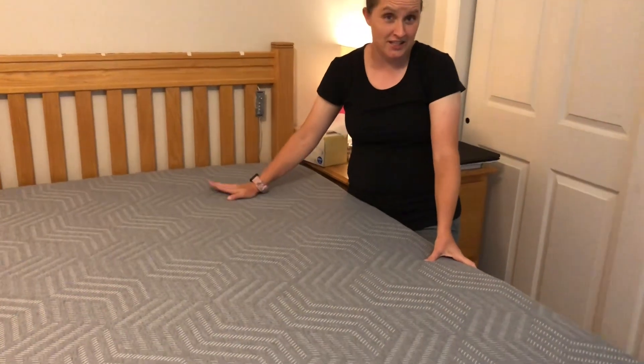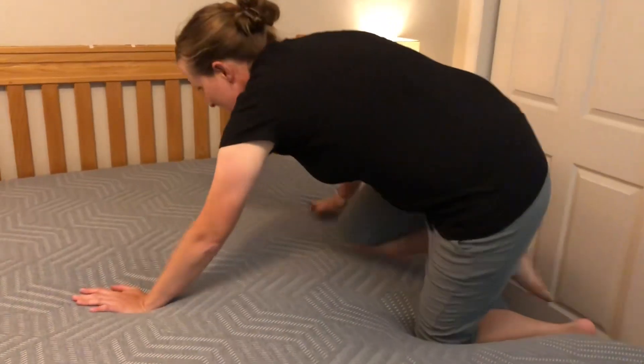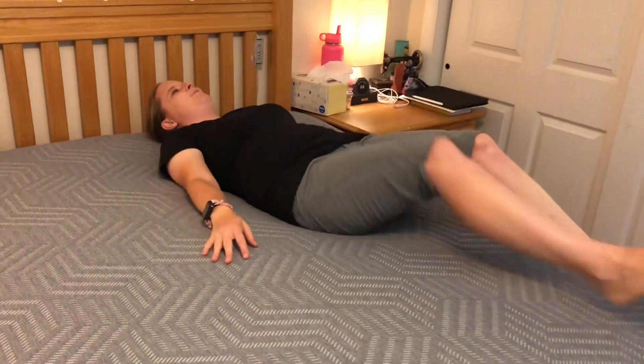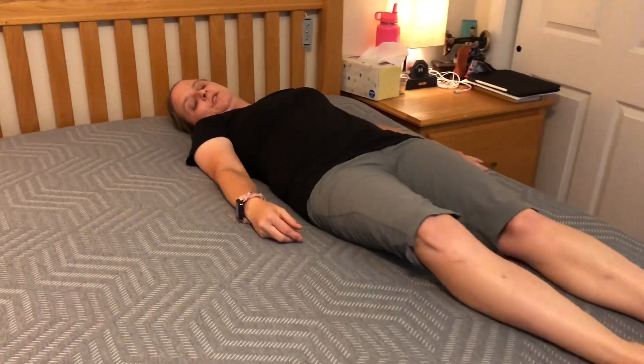Now I'm going to lay on it and see how it feels. I have it on the firm side because I like it more firm. It's super, super nice — just the perfect amount of firmness and it's super, super soft.